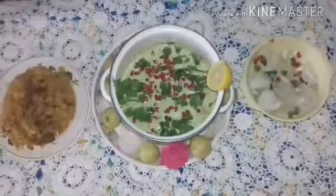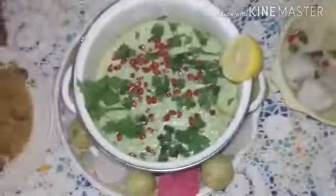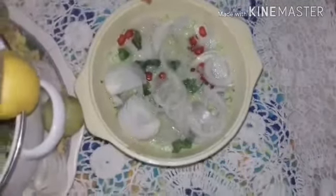We have taken a little of the raita before seasoning. Those who want onion can add onion to this — mix well and eat. Now the raita is ready. You can take it with other items as well as with biryani. Those who want onion can add onion before seasoning.